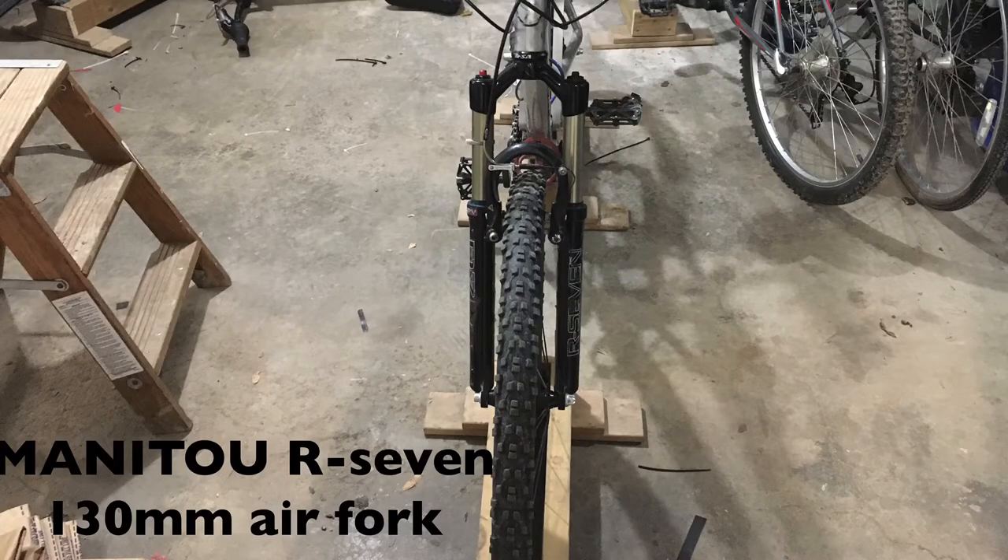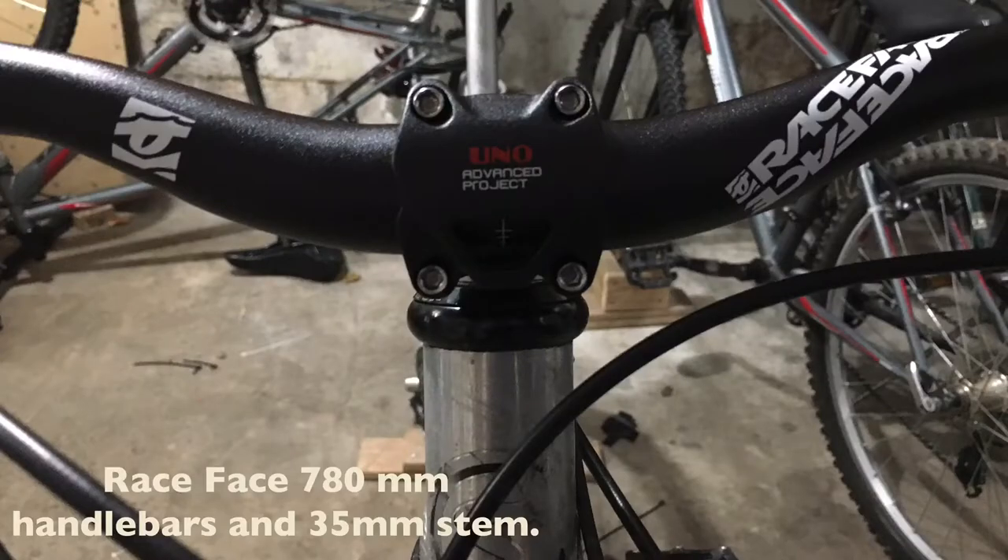Manitou R7 130mm air fork. Race Face 780mm handlebars and a 35mm stem.